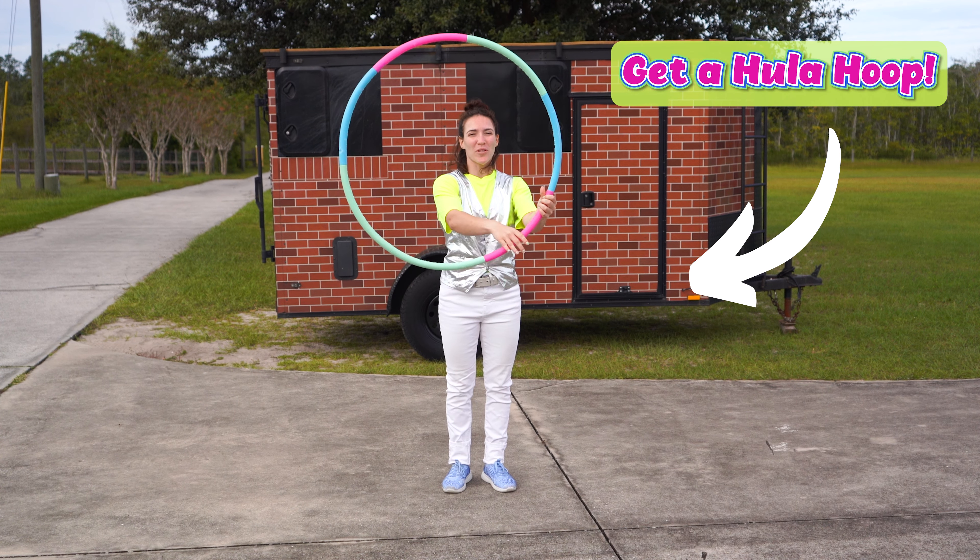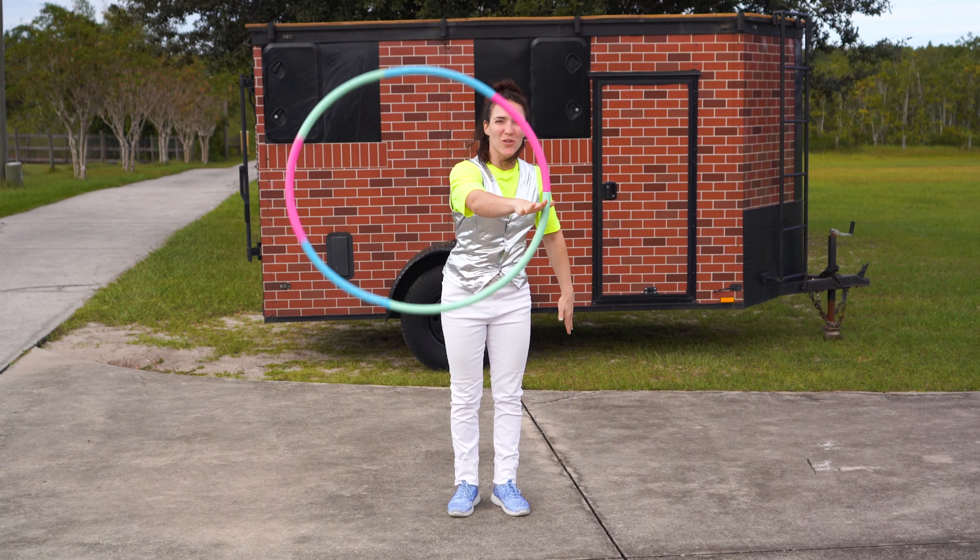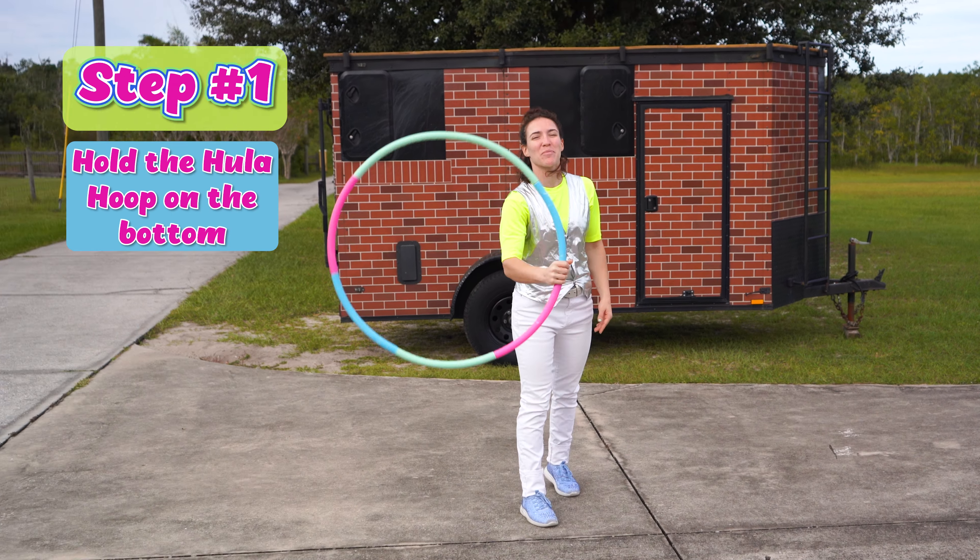Now get a hula hoop and hold it on the bottom. You're going to learn how to push the hula hoop and keep it on your hand just like that. Let's take it from step one.